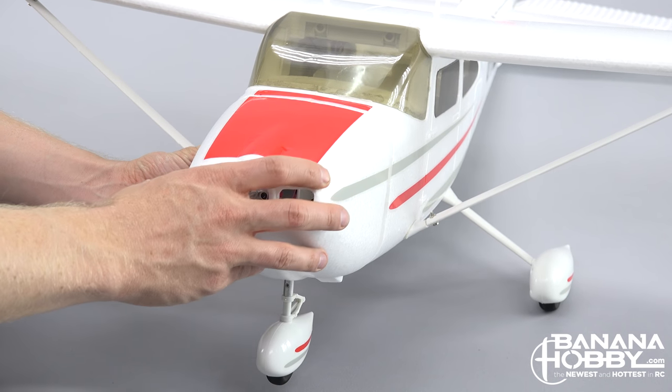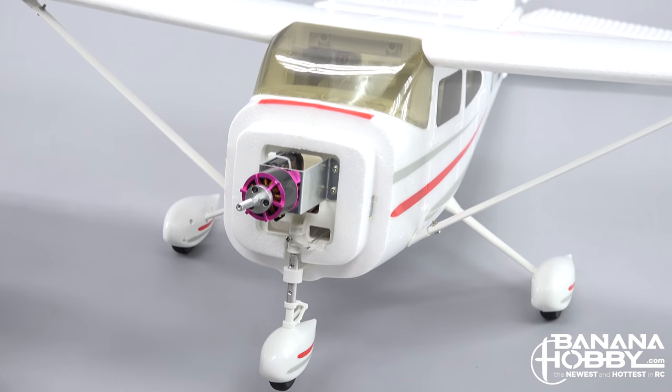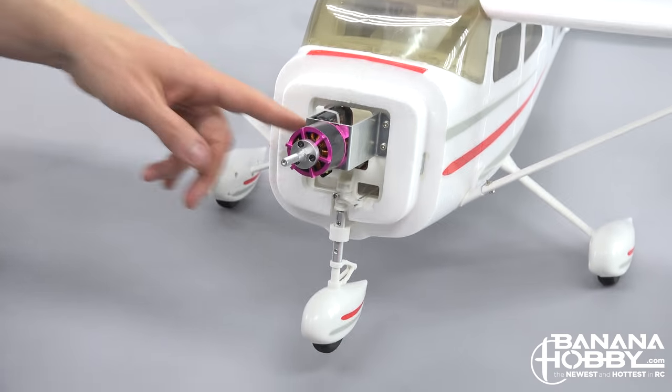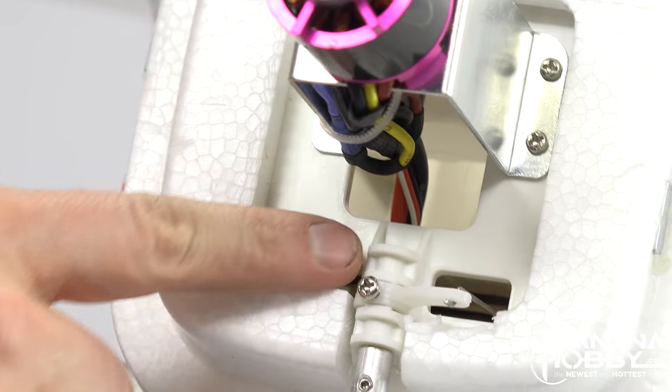Something you may want to do when purchasing the plane is pick up a spare propeller or two. The prop is made of durable plastic, but when learning to fly and having the occasional accident, props tend to get banged up and break. Getting access to the engine compartment, you can see the robust metal engine mount and the thick plastic firewall that the engine and nose wheel are attached to.